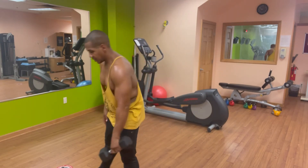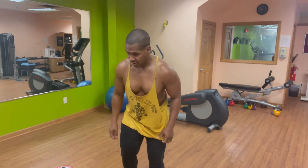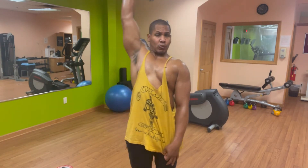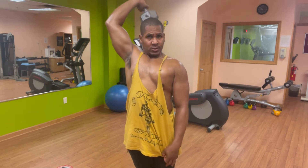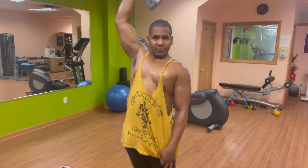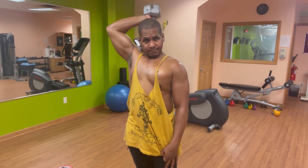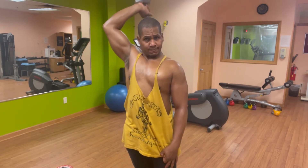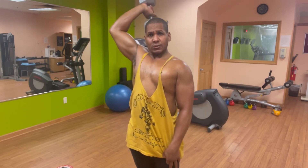We're going to start with ten repetitions. Abs tight. One, all the way down — range of motion is important. Two, three, four, five, six, seven, eight, nine — watch that arm bend — ten.